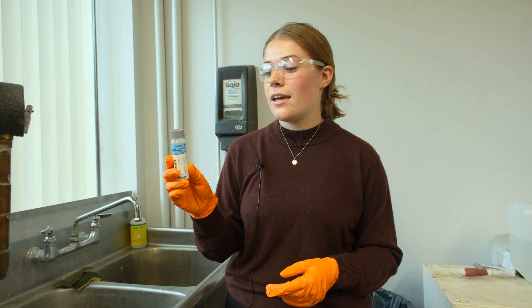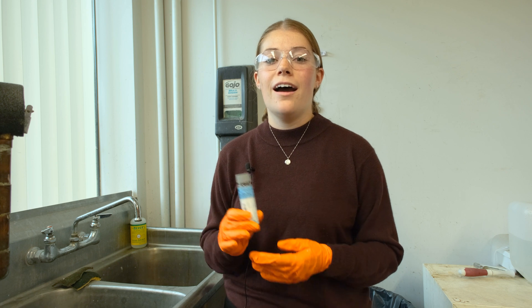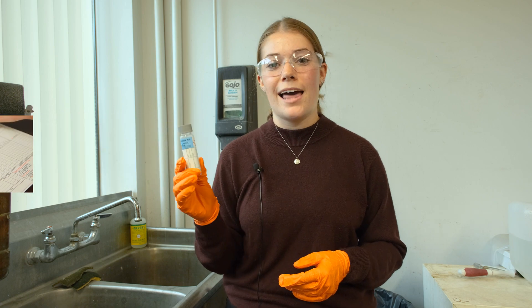The lab may have you take two or three VOA vials depending on what they require. Go see our other video on how to fill out a chain of custody for submitting these samples to the lab.